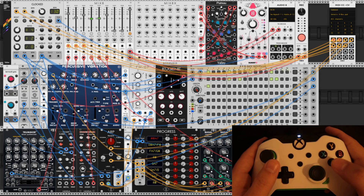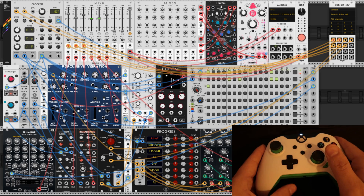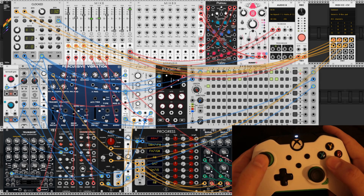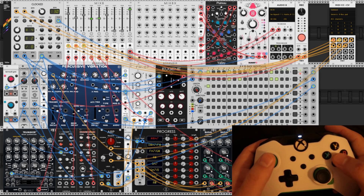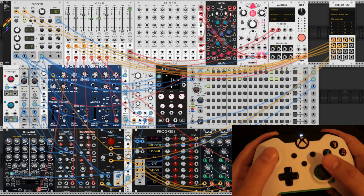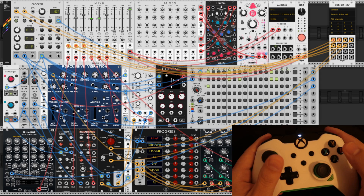So that's it — that's how you hook up a gamepad in VCV Rack. You can now modulate all sorts of different parameters utilizing just a basic controller. If you like these short, no-fluff tutorials, you can let me know by liking and subscribing, or don't — that's cool too. I hope you have a wonderful day, bye-bye.